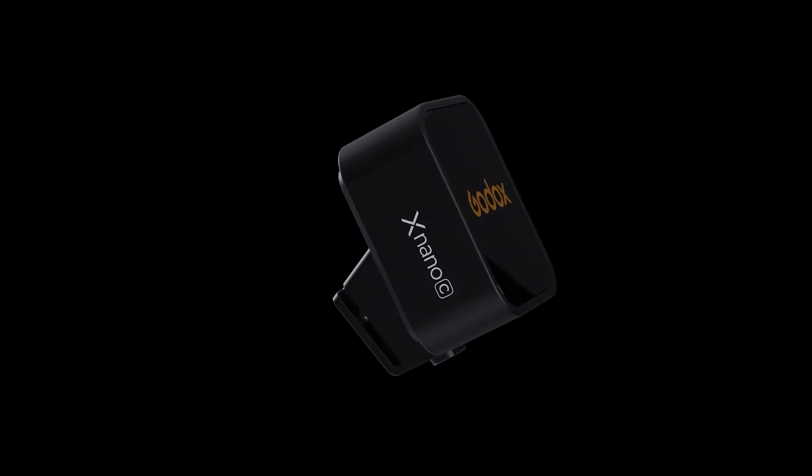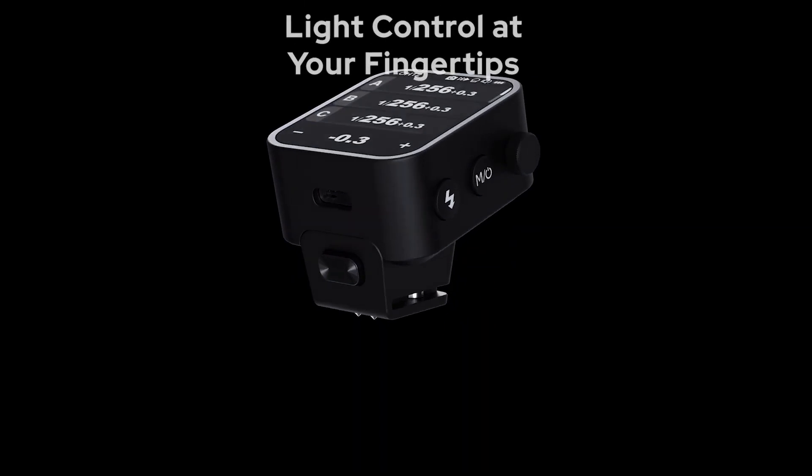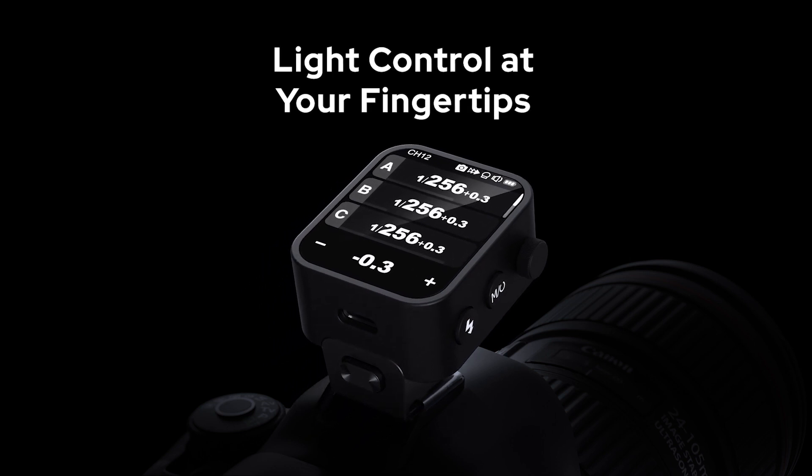Xnano provides a smooth, efficient workflow on-the-go, offering more than a flash trigger. It's your gateway to endless creative possibilities.